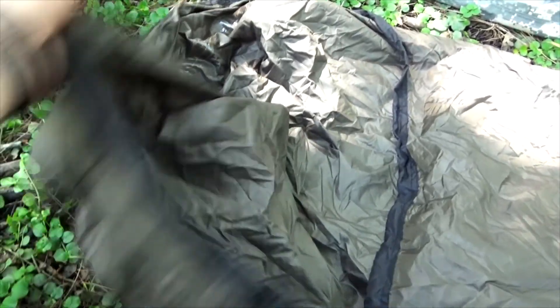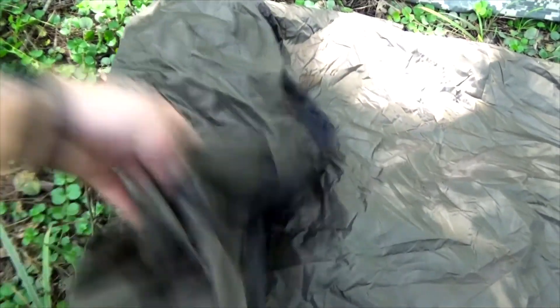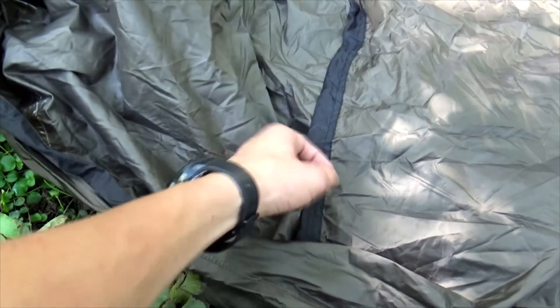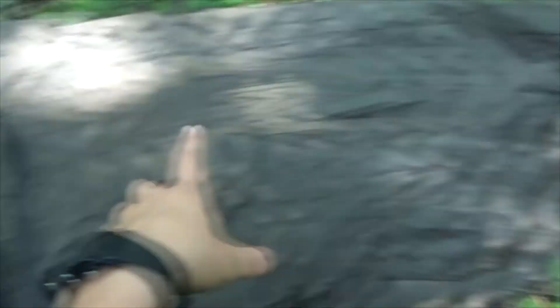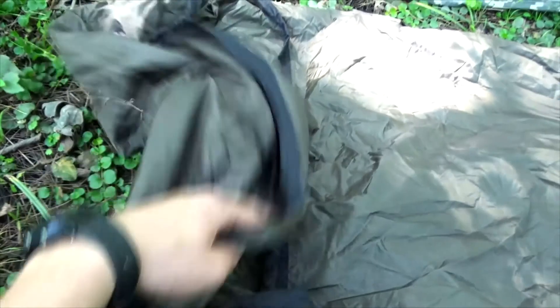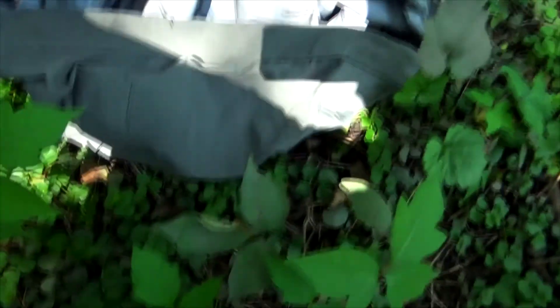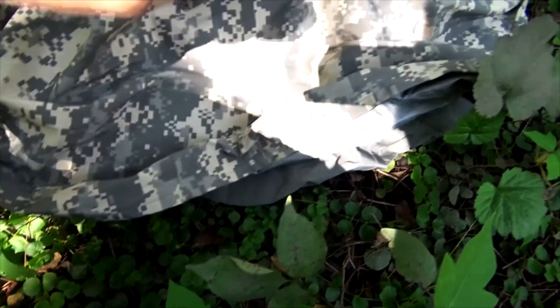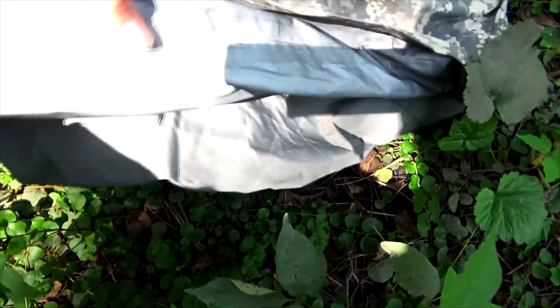The Mountain Warehouse bivy bag has no head clamp. Once you get in, you put this over you like that, or you can turn it upside down and have this as your head hoodie — but then you are exposed to the ground beneath you. I have used this before in a previous video and I did love it. It kept me 100% waterproof, but I did have to flip on my side and keep that over my head. On the other hand, the ACU Military bivy bag has Velcro right here that can clamp right on top, ensuring that your hoodie is always down so you don't have to worry about having it upside down to keep your head dry.